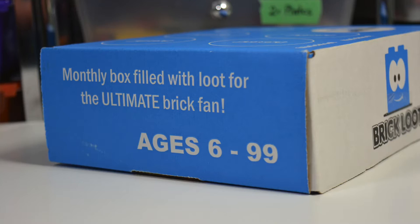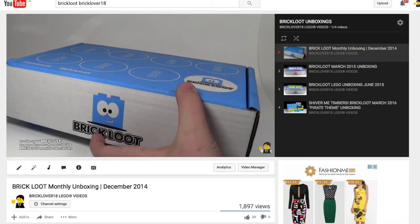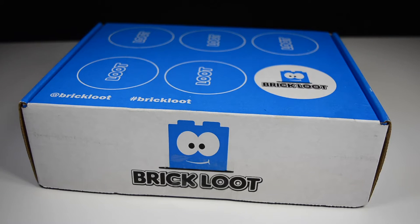BrickLoot's really cool. I've done several other BrickLoot unboxings here on BrickLubber18 — I'll put a card to those videos now so you can check them out. This is my fifth time unboxing BrickLoot on my channel, so that's really exciting. They're definitely a really awesome box and I'm really excited every single month when they come to me, because I love opening them up.